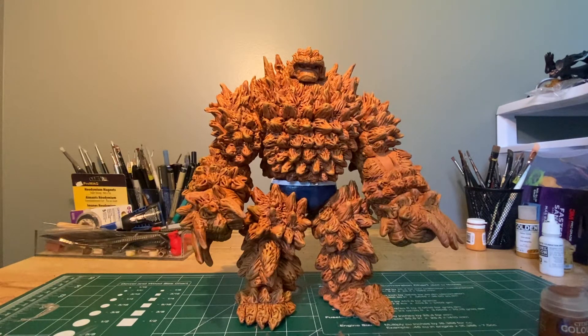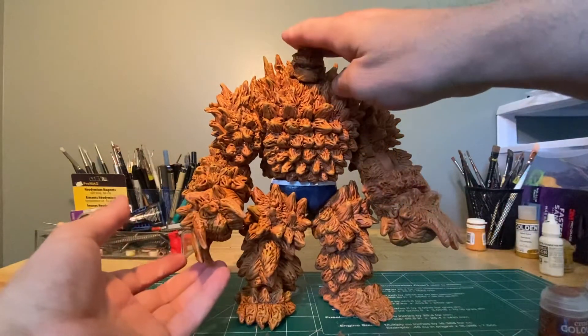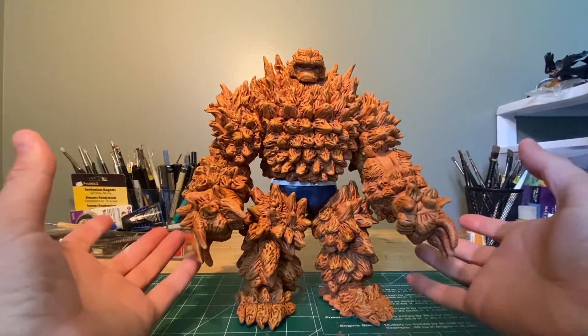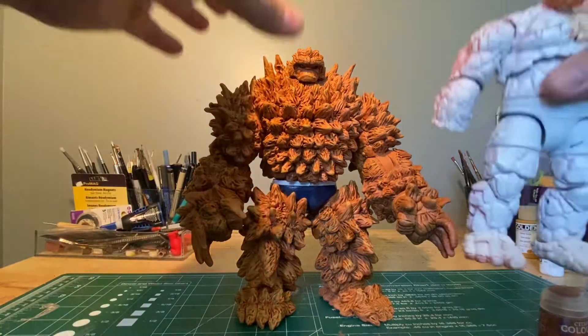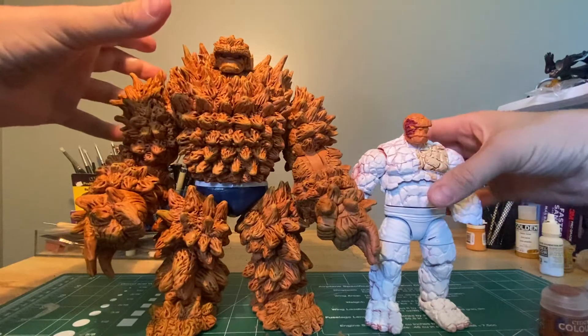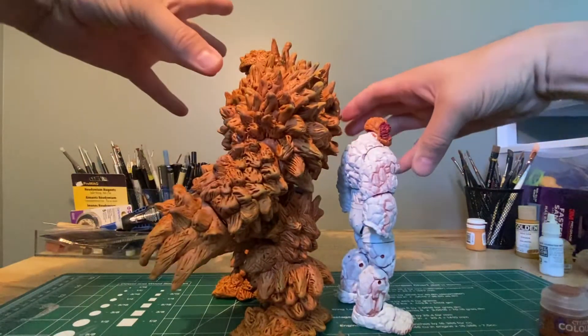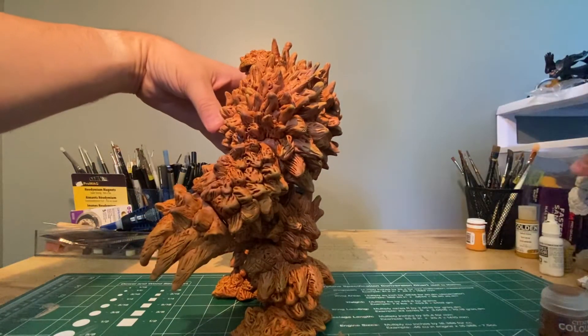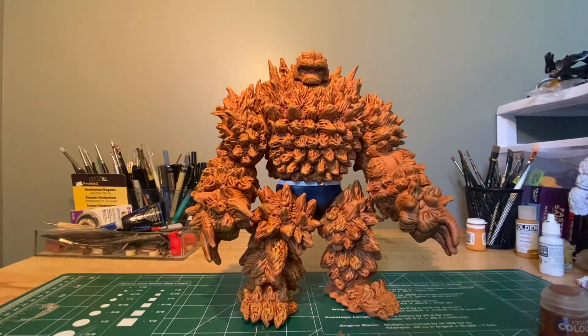I started with an Abomination Select figure — the Abomination figure is underneath all of this. The only other parts added are the Thing hands and Thing head from the Marvel Select Thing. I wanted the scale to be consistent. This thing is massive, about nine inches tall — way bigger than the Marvel Legends Thing. The concept is that this guy got a third or fourth dose of cosmic radiation, and when he got bombarded with cosmic rays again, he mutated into this version.